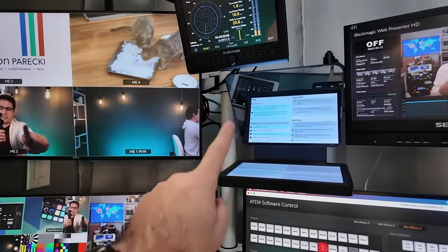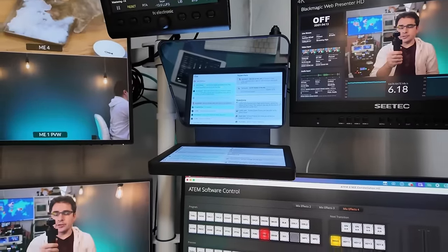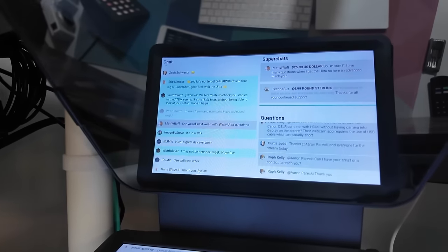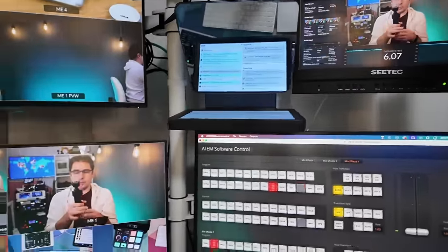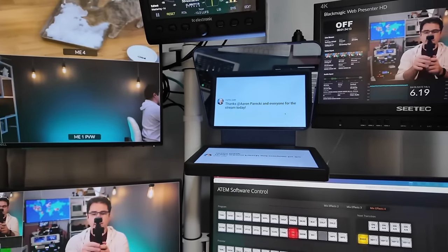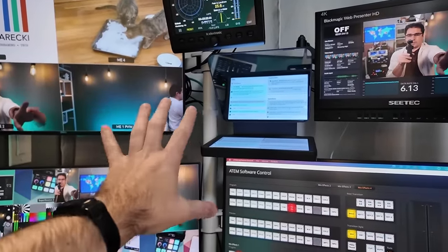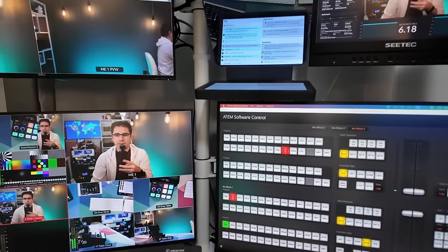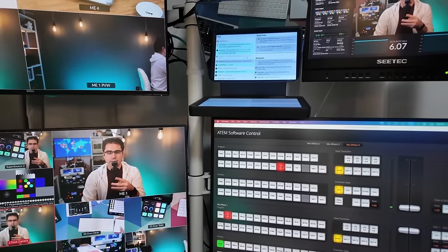The teleprompter is a relatively recent addition to the studio. For the streams, I have my chat on there, so I can click on messages and see a big display of them. The Elgato prompter has one quirk — it's only connected to a computer via USB, there's no HDMI input. It's connected to a USB hub into the computer as a second monitor. So essentially this is just a second display and I drag windows up there — I like to have a full-screen browser there for my chat.